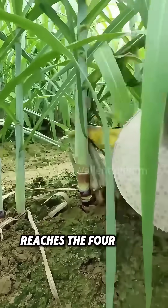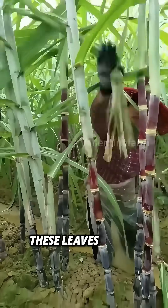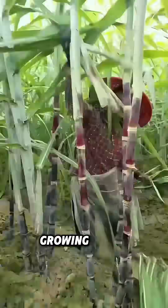When the sugarcane reaches the four-joint pulp stage, farmers pluck the bottom green leaves. These leaves, acting like parasites, consume the plant's energy and can lead to pests and diseases. Trimming these leaves aids the sugarcane in growing taller.